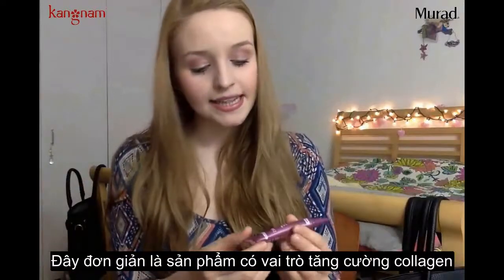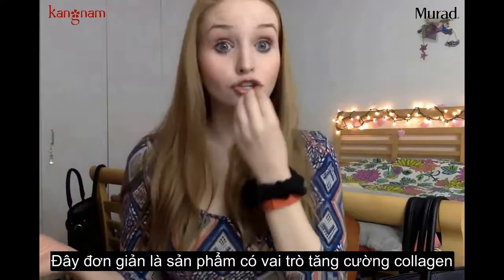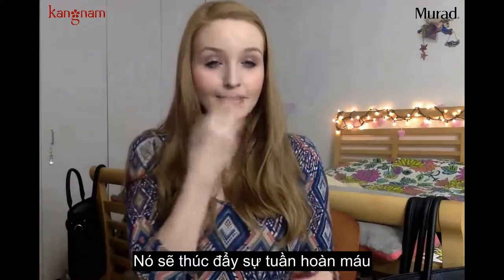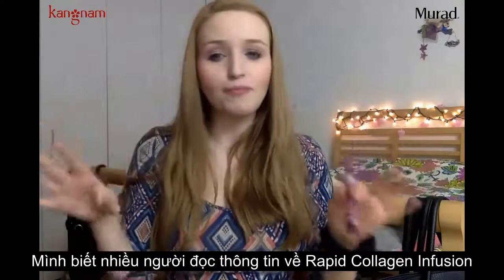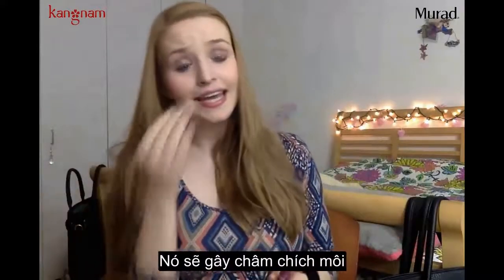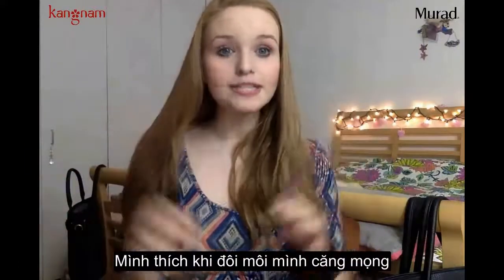This is supposed to be a product that pulls collagen towards the top layer of your lips, basically stimulating blood flow. However, it's not one of those products that's going to be tingling and stinging. I know people read 'Rapid Collagen Infusion for Lips' and they're probably thinking it's going to sting and feel tingly — that's more like those instant lip plumper products.